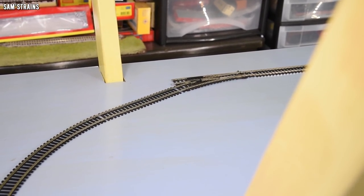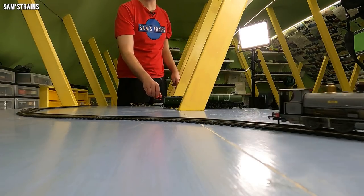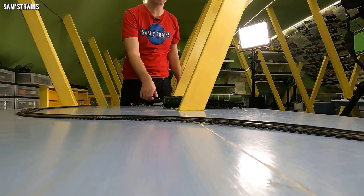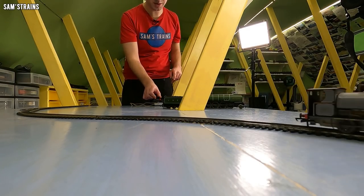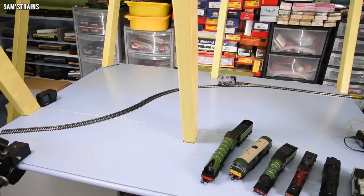It will be an absolute miracle if all of these locos pass this test without derailing. First up, the Peckett — if this one derails, we're in trouble because none of the others are going to manage. Here we go, forwards over the point. A bit of a bump there, but no derailing. Bumps over the badly laid fishplates, but it managed it forwards. Let's try reversing — no problems. The Peckett has passed.